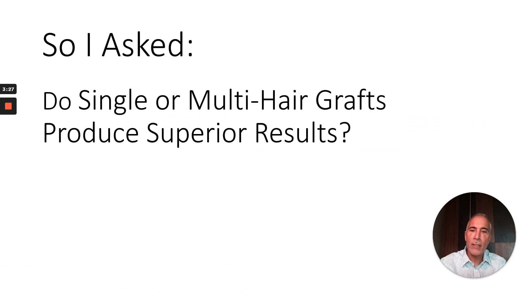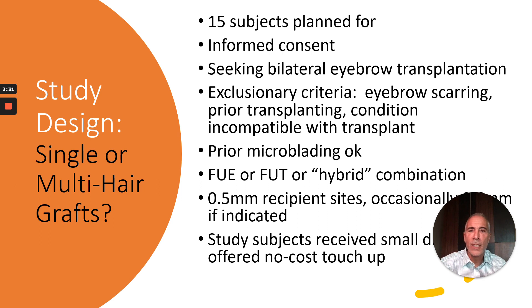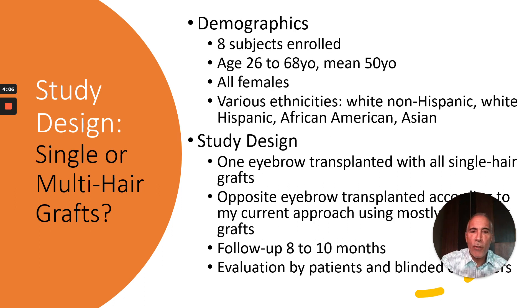I asked whether single or multi-hair grafts produce superior results, so I created a study enrolling 15 patients seeking bilateral eyebrow transplantation with no prior transplants or contraindications. Prior microblading was acceptable. Most patients had grafts harvested by FUE, but some by FUT or hybrid. We used 0.5 millimeter recipient sites, occasionally 0.6 millimeters. Subjects received a small discount and were offered a no-cost touch-up if there were asymmetries. We wound up enrolling eight subjects, mean age 50, all females, with a variety of ethnicities. One eyebrow was transplanted with all single hair grafts; the opposite eyebrow was transplanted according to my current approach using mostly two hair grafts.